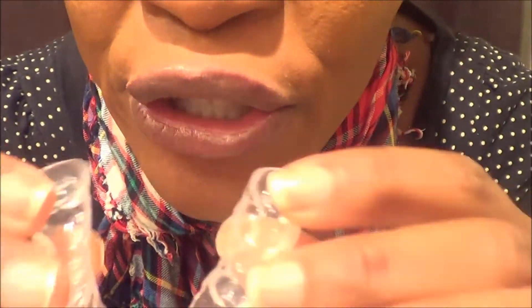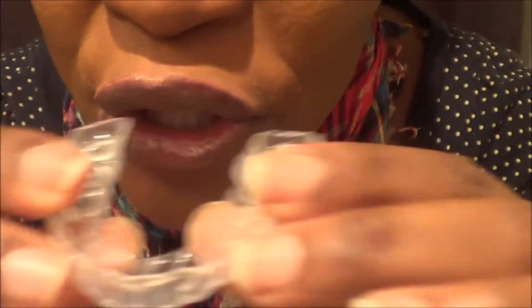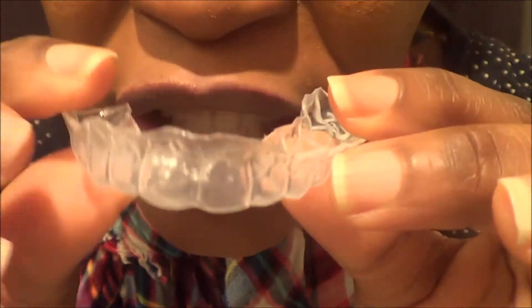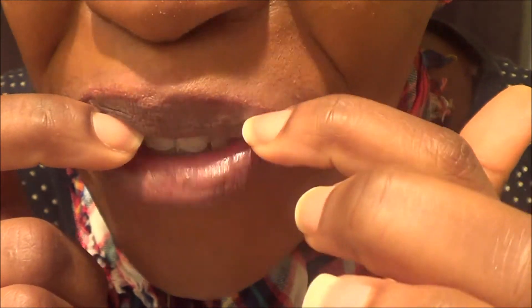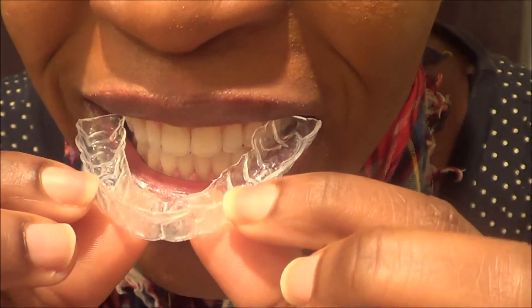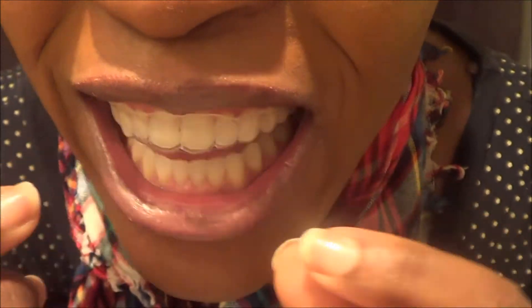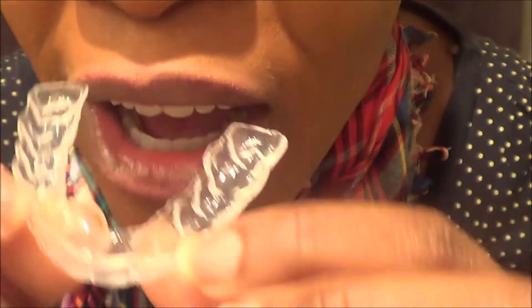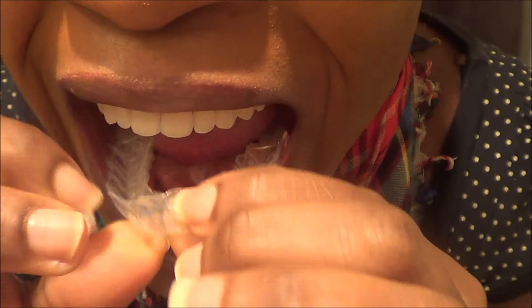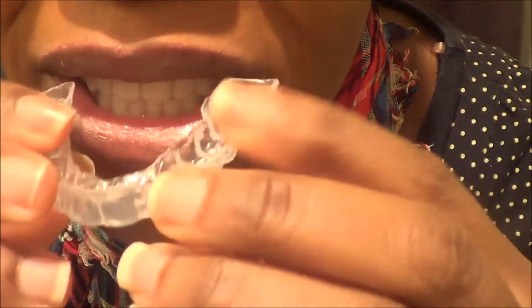These are my whitening gel trays. I'm going to put them on and you'll see that they have more room and more space — you can wiggle it around. See that? It has so much room. You can easily take it out and put it back in. And with that room, you can put gel on your teeth.